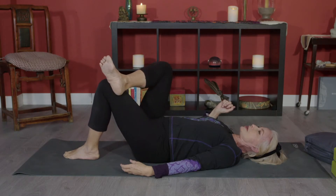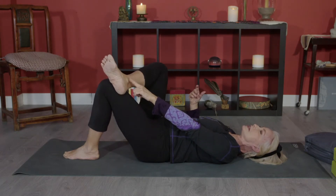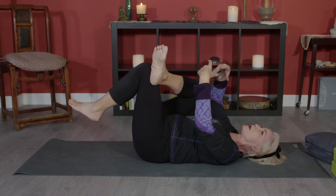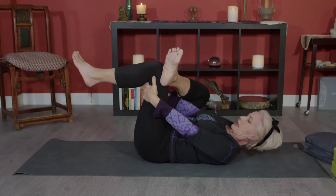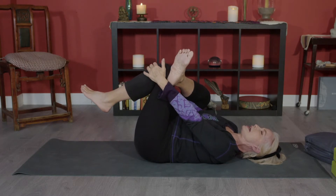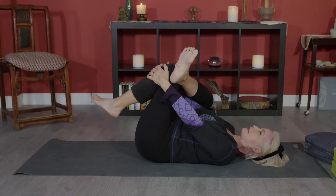Now we're going to do something called thread the needle, also known as supine pigeon pose. Place your right ankle on top of your left knee, with your left leg bent. Bring your left knee towards you — that's why they call it thread the needle. Clasp your fingers around the back of your thigh if it's available to you, as some of us have longer arms, some shorter.